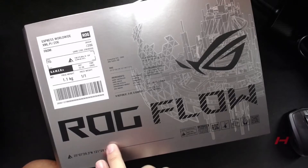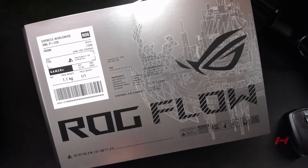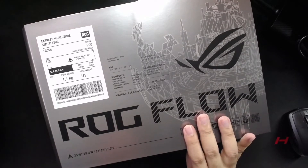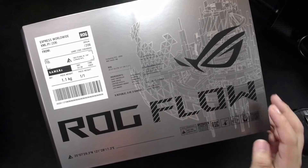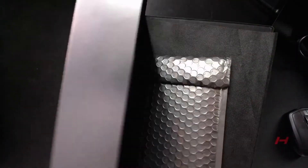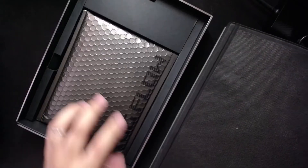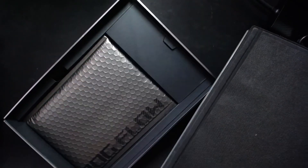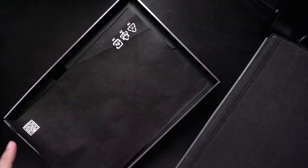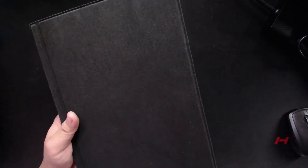Welcome back. Today on the Gadget Shelf we'll be looking at the ROG Flow Z13 — this variant is the i7 with RTX 3050. When you remove it from the box you have documentation right here, there's a pen over there, and this one is inside the computer, so let's just move it away for a little bit.